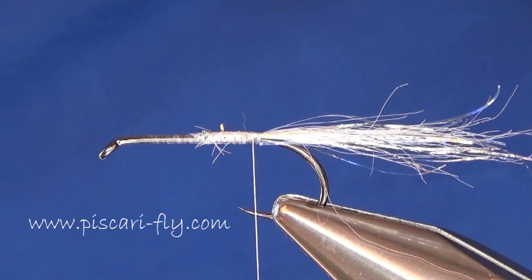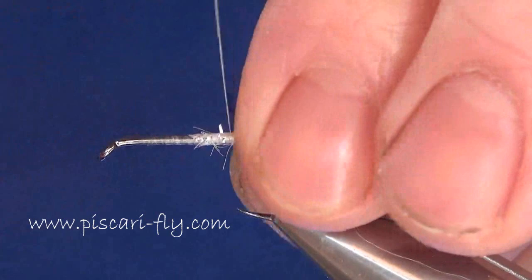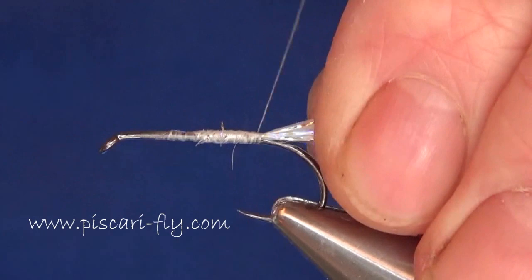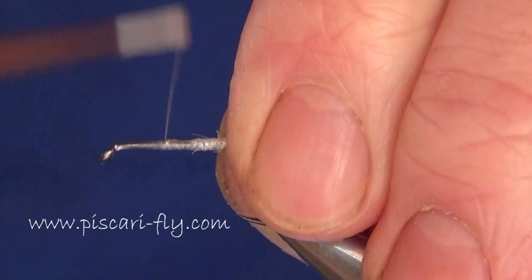My next component is the ribbing material — this is what will be used to hold down the minky strip when I pull it along the back of the fly. It's 0.14 clear mono and I'm going to secure that in well. Make sure that's tied in really tight and secure, because the last thing you want is when you're finished the fly and pulling that strip down over the back, for the rib to come loose. So I put a lot of tension on that thread and really get it secure.